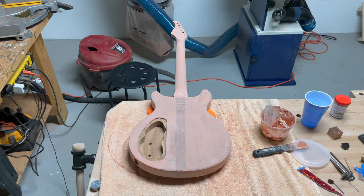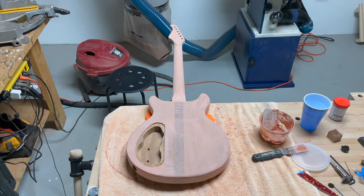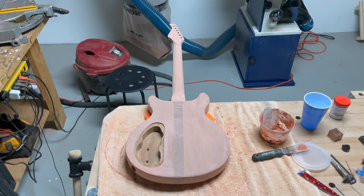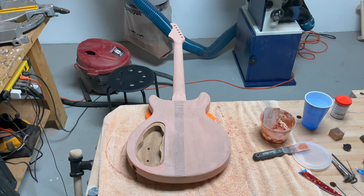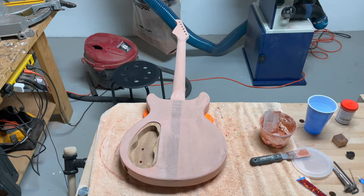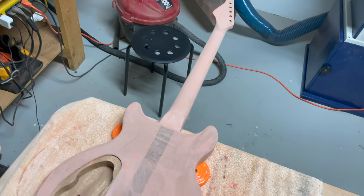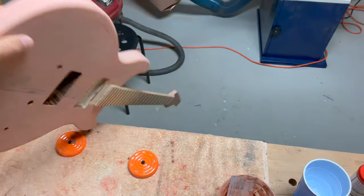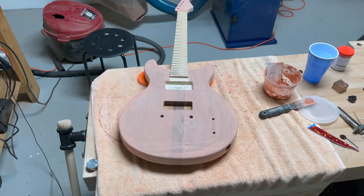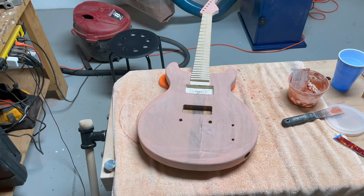It's been about two hours since I applied the grain filler, and as you can see, the appearance has taken on a chalky pink finish. Of course, the guitar is not going to stay pink. I'm going to sand off the majority of the grain filler, which will just leave it hopefully in the pores. I've gone over the entire guitar where I'm going to be painting, including the maple neck. When you look online, there are some disagreements about whether you need to do filling on tight-grained woods like maple.